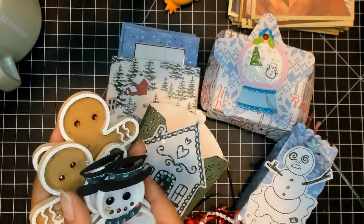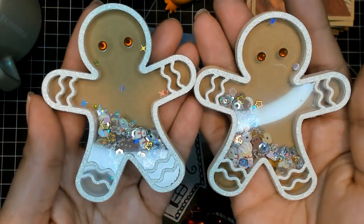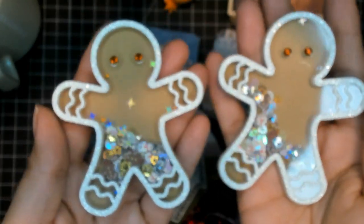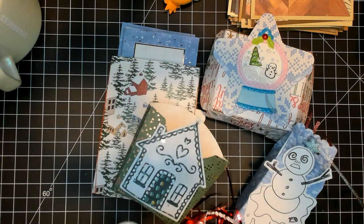And then there are two gingerbread men. Sorry, I lost my words for a second.